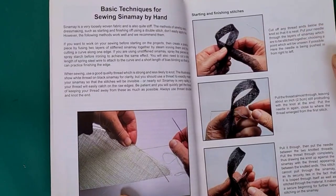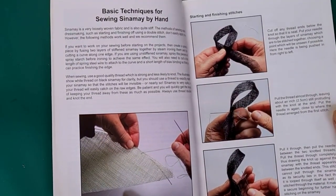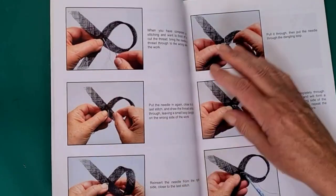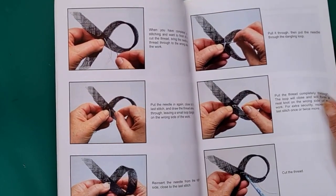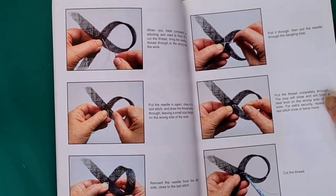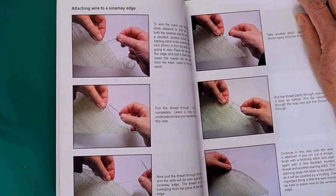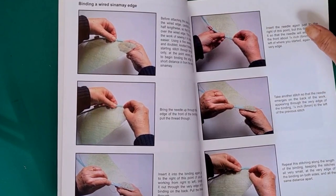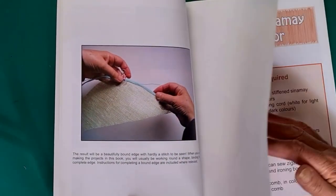She gives basic techniques for sewing sinamay — quite handy starting and finishing stitches. What I like about this book is there are lots of large, easy-to-see illustrations, and she's got some detail about what each illustration is about next to it. She covers a lot about sewing and binding edges.